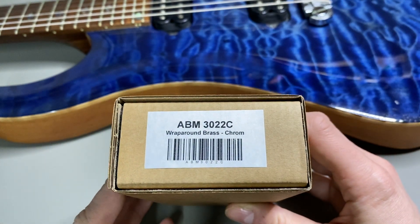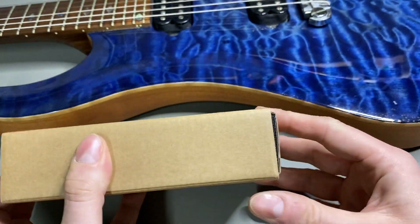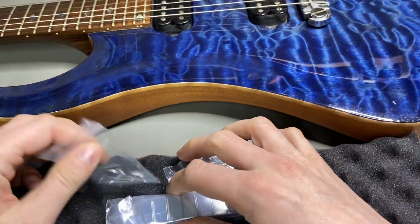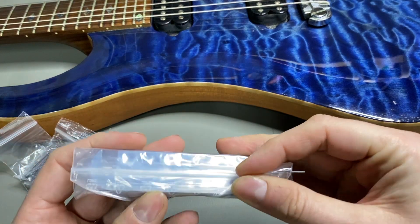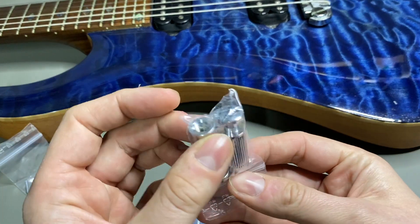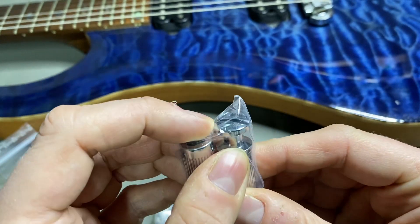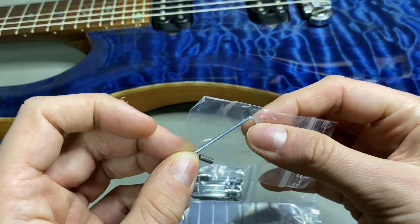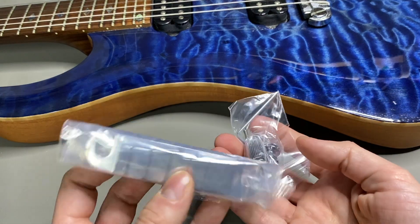There shouldn't be any issues with the chrome anymore. Let's unbox this. It comes in a neat little box. This is the bridge replacement — looks quite neat. Those are the bolts which will be inserted into the guitar, those are the screws, and there's a little hex wrench included.